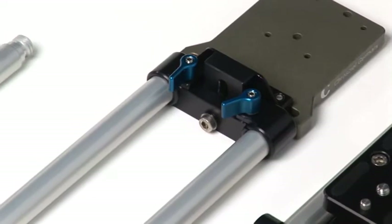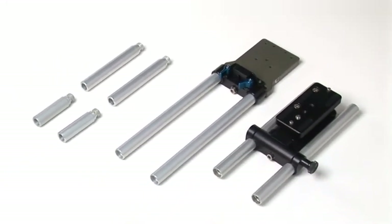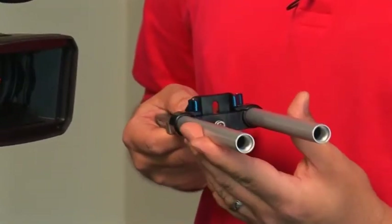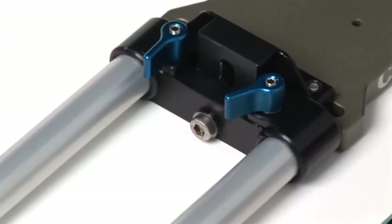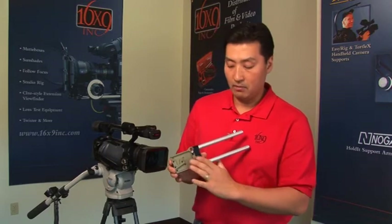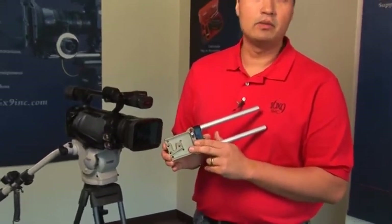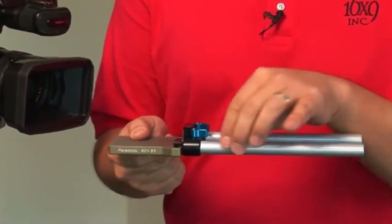One of the most common things you'll come across with using matte boxes is the type of rods available. There are generally two sizes most common in the industry: 15mm rod diameter and 19mm rod diameter. The 19mm you generally will not come across unless you're using much heavier film type applications. The most common is what we call 15mm lightweight support, or on-camera rods. This design was designed for the Panasonic SDX and HDX type camcorders. In this particular version, it's designed to mount and replace the front tow assembly of the camera, still allowing use of the camera plate system. The locking plates are supplied by the manufacturer for the tripods, but it incorporates the mounting assembly to attach the 15mm rods.